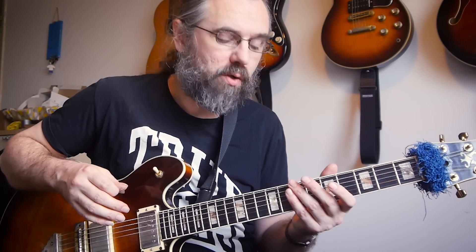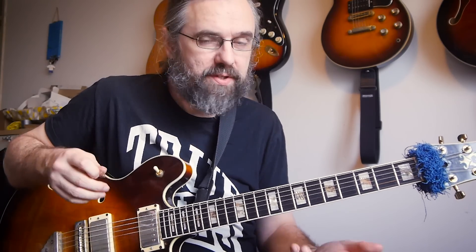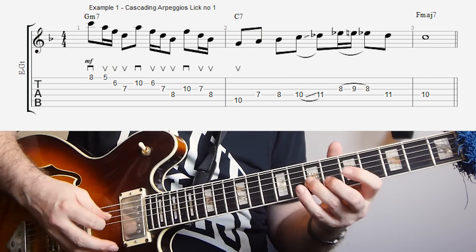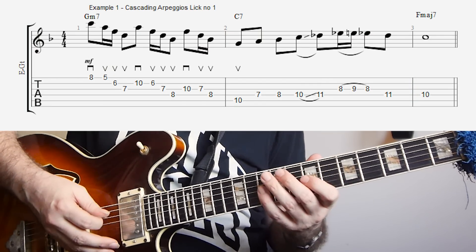You probably already know that if you have a chord you can often get away with using the arpeggio that's found on the third of that chord. So that means if you have G minor 7, you can also use the arpeggio from the third, which is the B flat, so that's a B flat major 7. And of course for the most part you're going to be playing notes out of the G minor 7, and that's the principle we're using. So on this G minor 7 we're playing first a D minor 7 arpeggio, then a B flat major 7 arpeggio, and then a G minor 7 arpeggio.